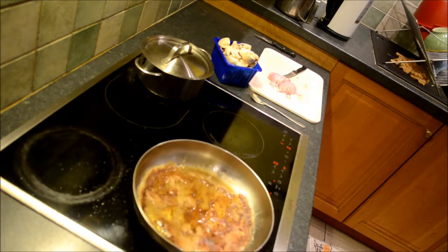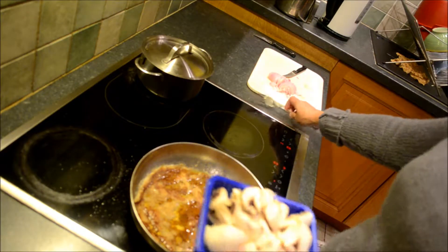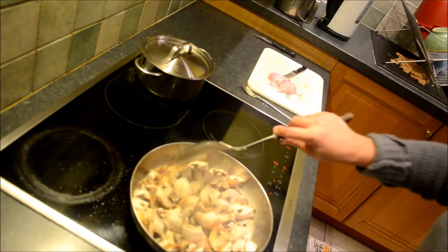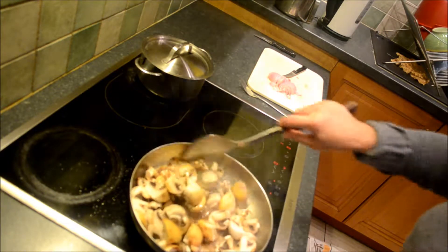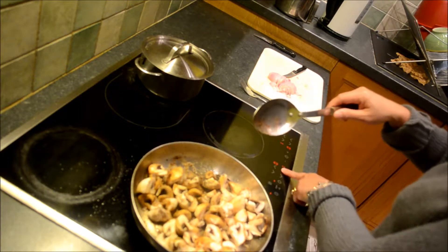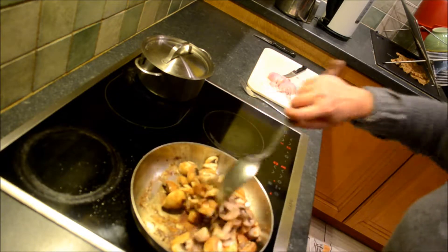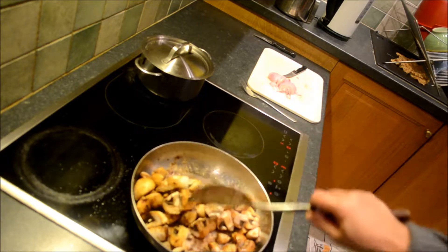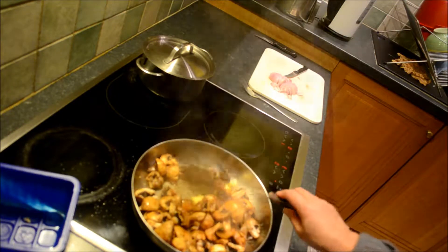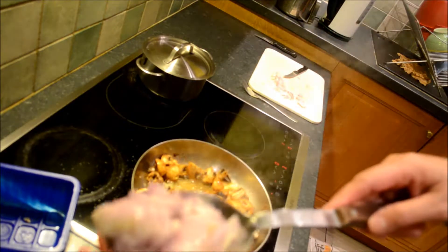Now we can use the same pan for the mushrooms. We're gonna add the shallots — here are the shallots.